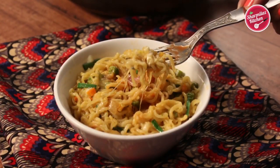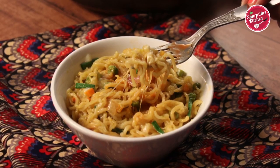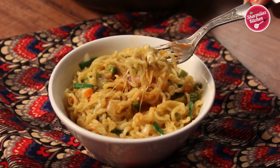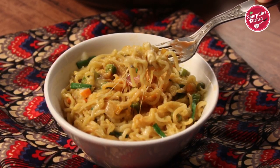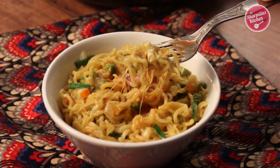Give it a try and let me know how it came out in the comment section below. If you like this recipe, please hit the like button, share with your family and friends, and don't forget to subscribe to my channel. I will see you soon, till then take care and bye.